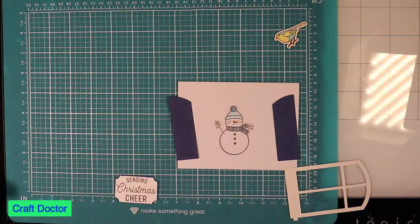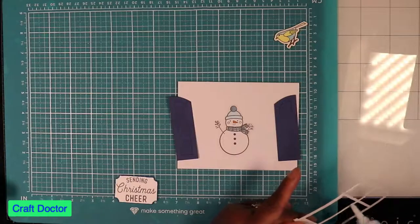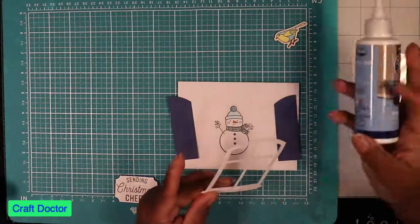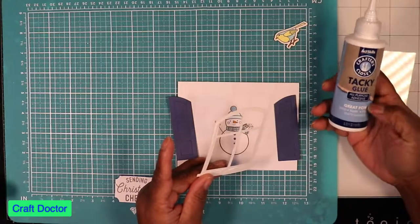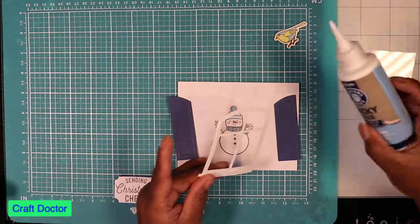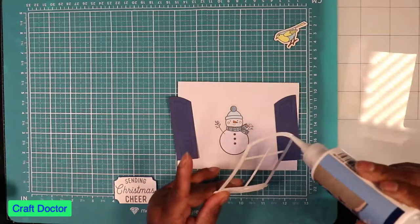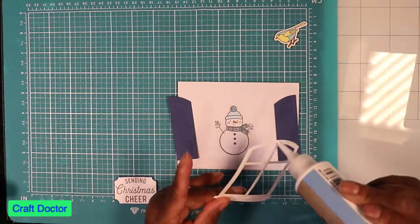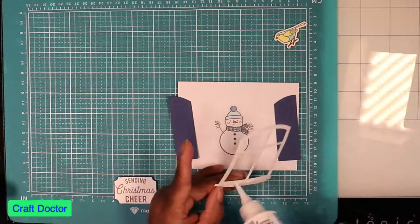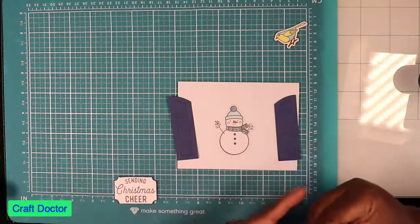I'm just going to add some glue — this card is so uber quick. I already put the pop dots on there, and I'm testing out this glue again. It's called Crafter's Closet from Art Skills, and I got it from Family Dollar. Normally I just use my plain old regular Elmer's Glue All — I don't really use any special glues because as long as I'm not doing archival work, I'm not going to spend a fortune on glue.